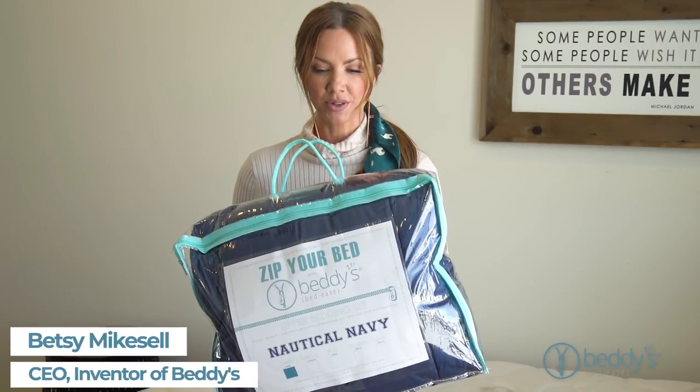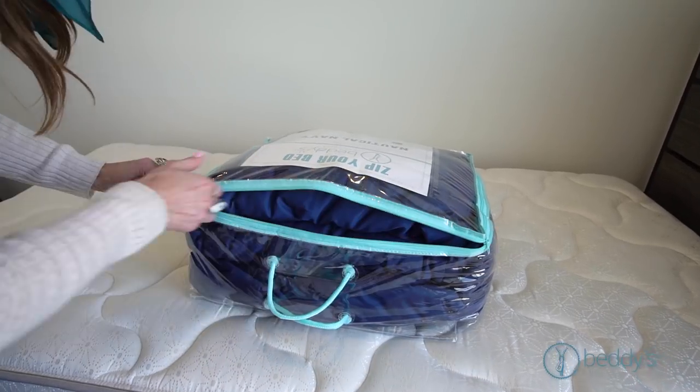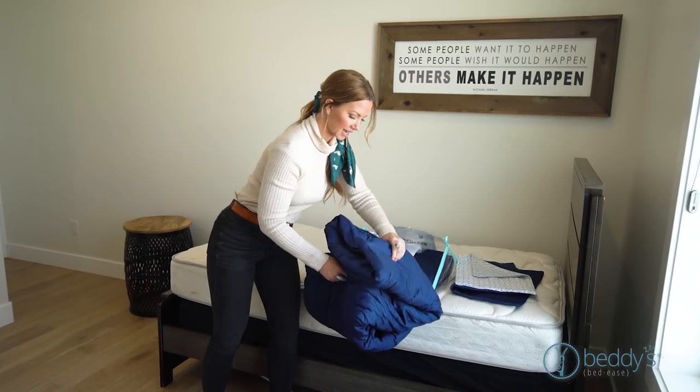When you get your Beddies, this is what it ships to you like. It comes in this bag. I'm going to open it up and show you how it goes on your bed and what all is included. When you open it, your pillowcases and shams are tucked in the middle, so set those on the side.